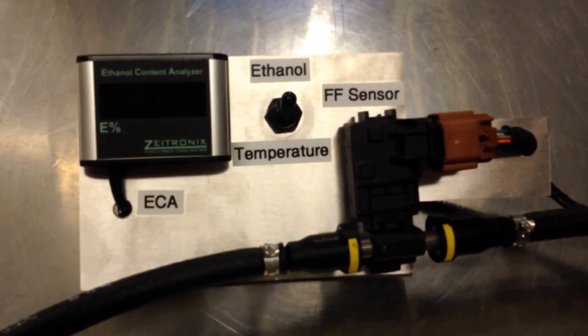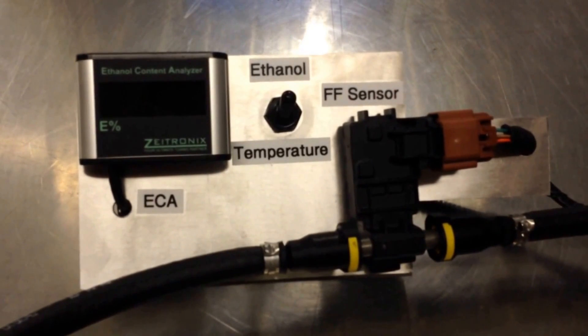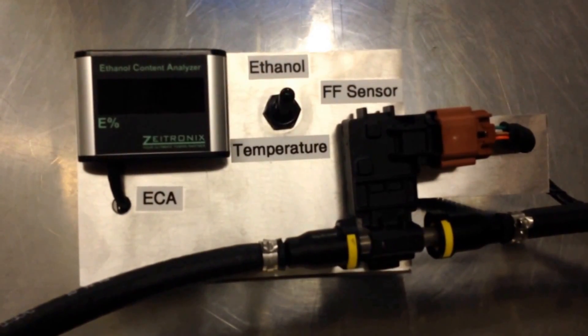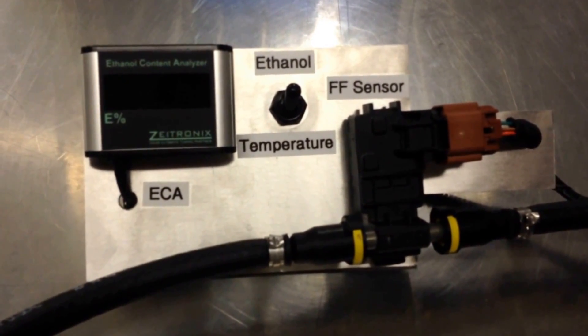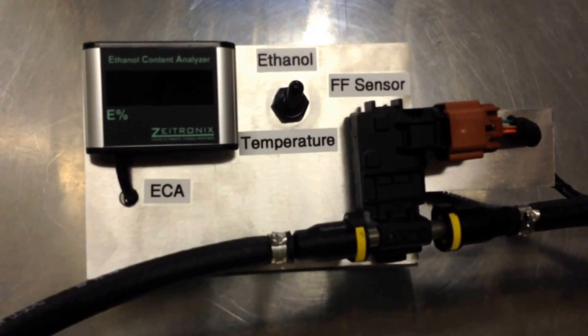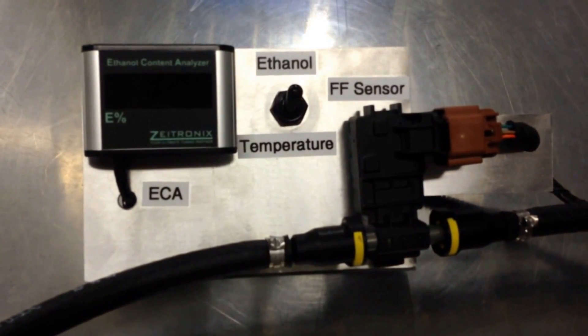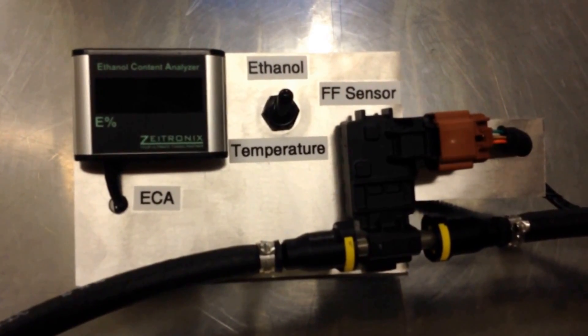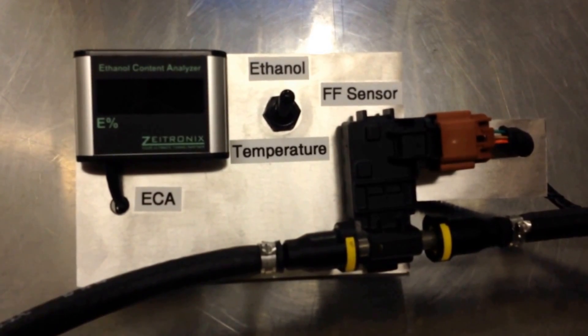We've had a discrepancy in some of the fuel we've been running lately where the ethanol content has been coming up much lower than it should be — like E98 testing E68 — and we think it's water contamination. Since there's no information on the web about what happens when water gets into ethanol and what it'll do to the ethanol content analyzers, I figured I'd make something myself.